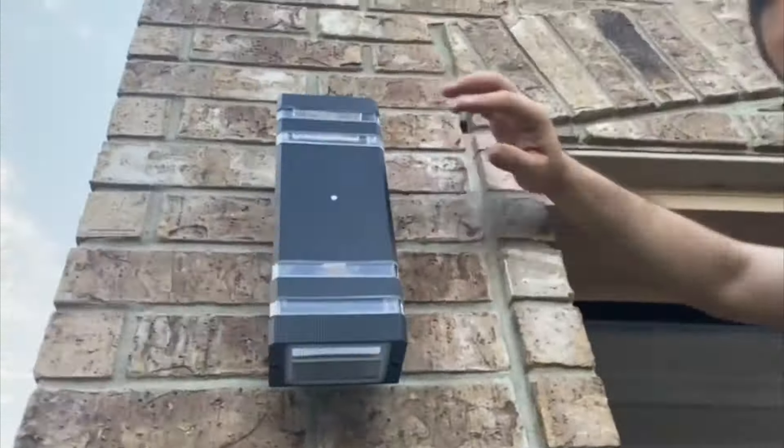Once you connect the first one, it will help you connect the other one without having to hold the wall lamp. This is how they look. I don't know what you think, but I really like how they look. This is how they look in daylight.